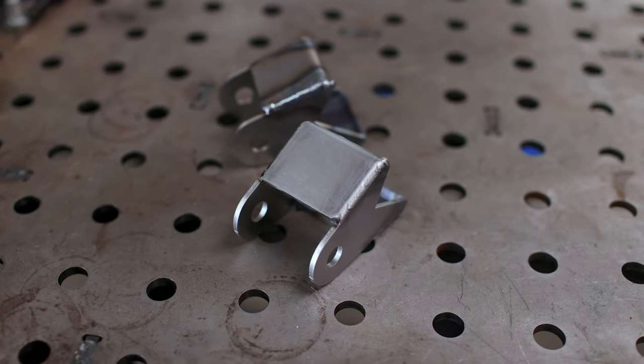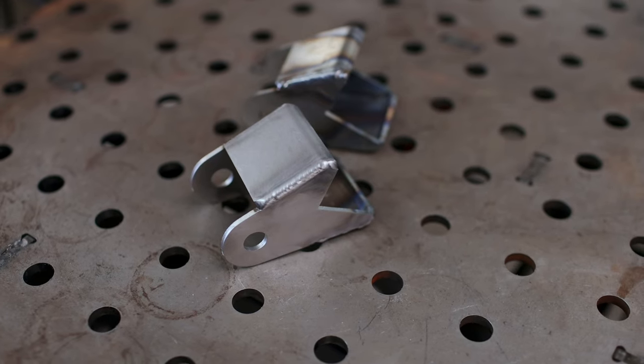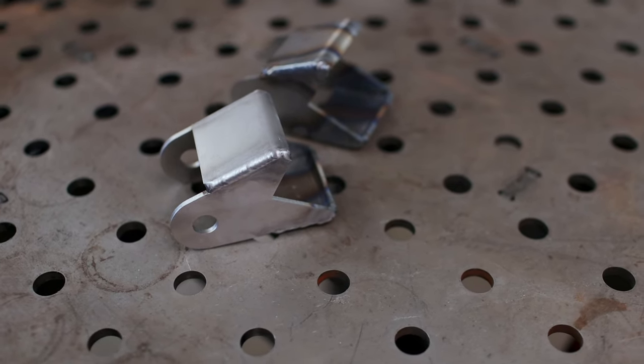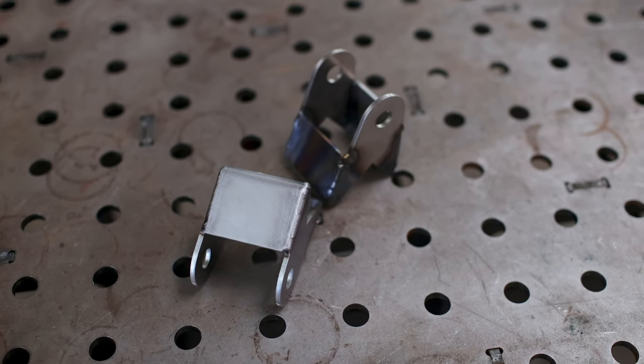After all that, we've got two finished upper control arm mounts. One's been hit with a Scotch-Brite pad while the other still shows its heat marks, but both turned out reasonably well. So let's crank up the difficulty.